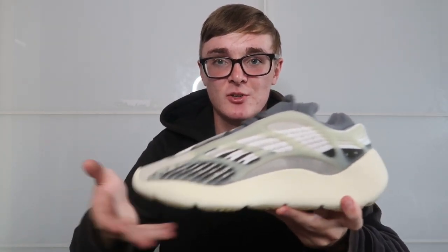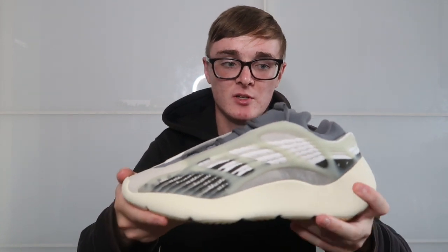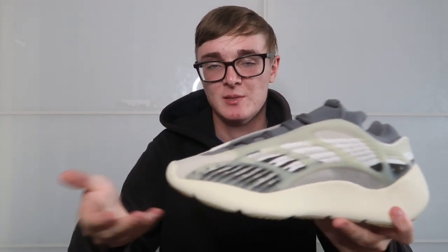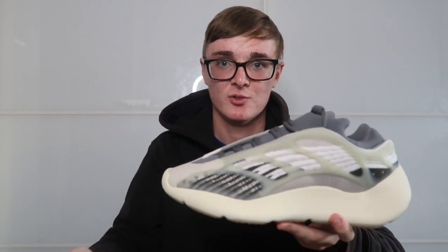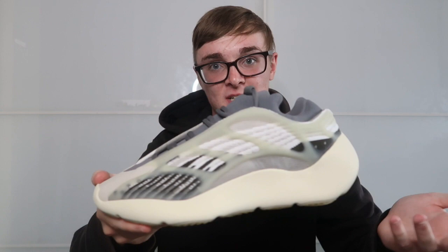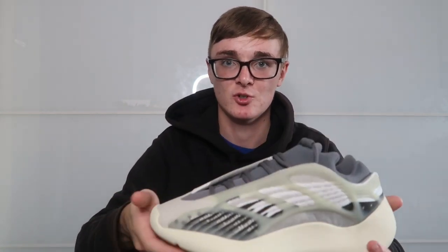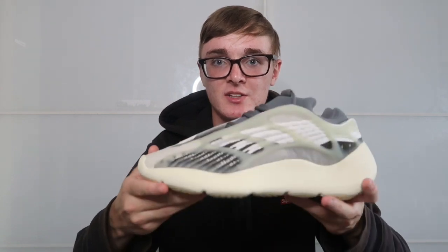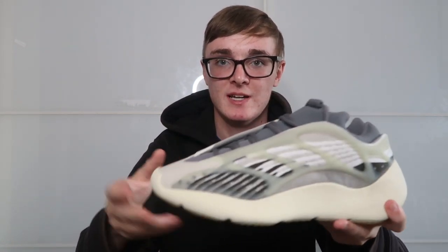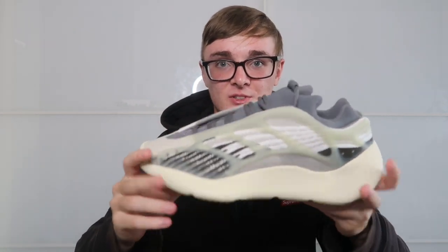Another thing I'll say with the 700 v3s — I do think if these came out before the OG 700s, they wouldn't actually brick as much, because people don't seem to resale them and they never seem to be that high compared to 700 v1s or v2s. I actually find these a really nice shoe and I feel like people should give them a chance, like the MNBN, because they are really nice. Although they have no boost, I feel like they are still comfy — obviously not as comfy as normal 700s, but they're still a comfy shoe. It's definitely worth trying, and if you haven't had a 700 v3 before, this is a really nice colorway and I'd definitely say it's worth picking up.